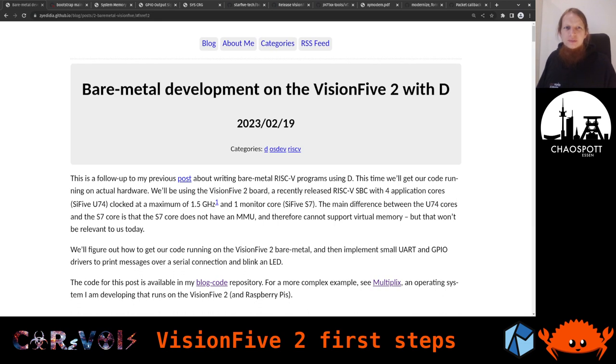Hey everyone, and welcome back to our RASA and ORBOOT hacking streams. Today we are going to look at something new once again. This is about the Vision 5.2, which is the second development board from the company called Star5. I actually have the board right here, with a USB serial converter attached to it, which is also how I'm powering the board, making it rather convenient. This board has DIP switches, unlike the Vision 5.1 which had a button to enter bootloader mode. I had to set the switches both to the other side to load my firmware image over UART.